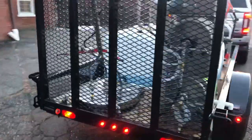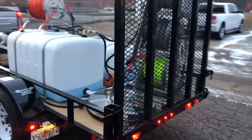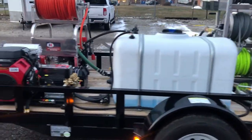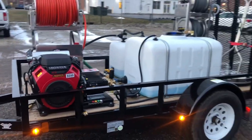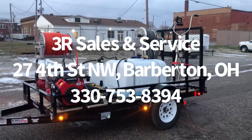We go around with a 24 inch surface cleaner, the other side of the water tank here, and then here we can see the rest of the pressure washer. Any questions, give us a call. Thanks!